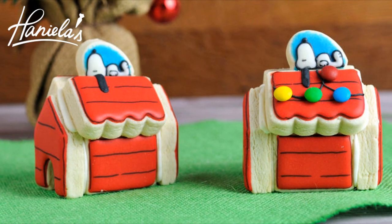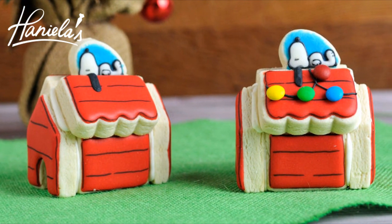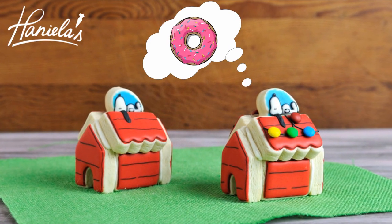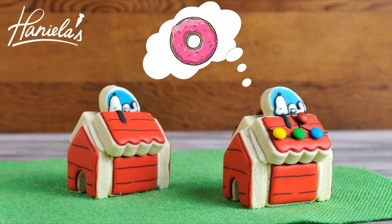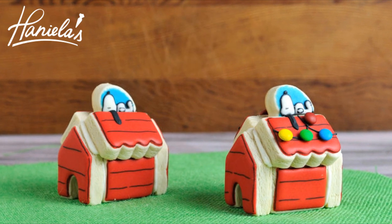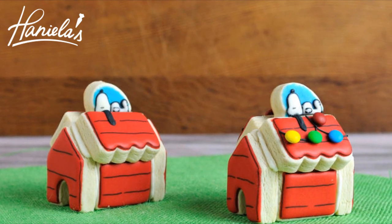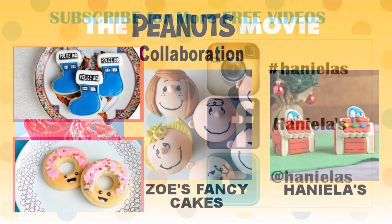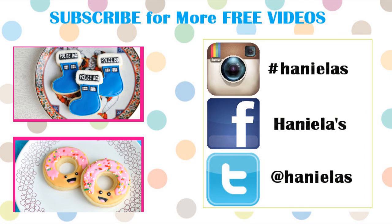And that's how you can make adorable Snoopy cookies! I wonder, guys, what is Snoopy dreaming about? I think he is dreaming about donuts — but what do you think? Don't forget to check out the rest of the collaboration. Thank you so much for watching, guys. I hope you enjoyed this video. Let me know what you think in the comment section down below, and I will see you next time.